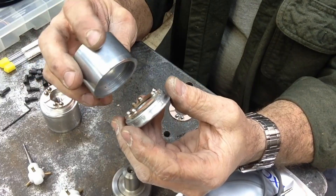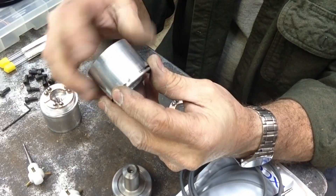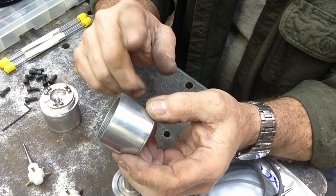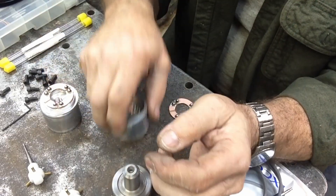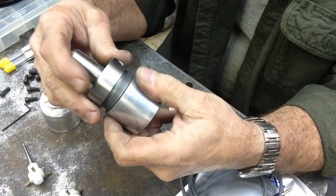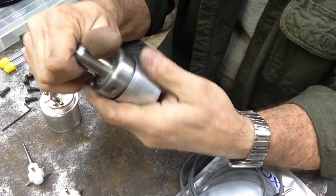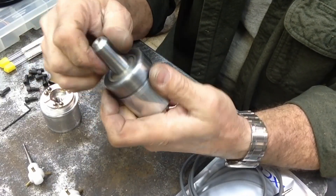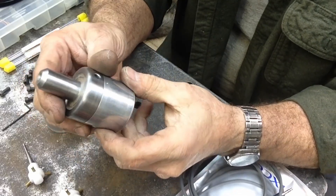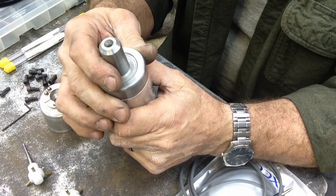Both of those will be Loctited in place. I still have to drill the body for both the power cable and the LED — if I get an LED to work I will drill for it. This arbor is the one for the TTS style system. I drilled a quarter-20 hole here and I'm going to put a little stud with a three-quarter inch plastic ball knob on there.